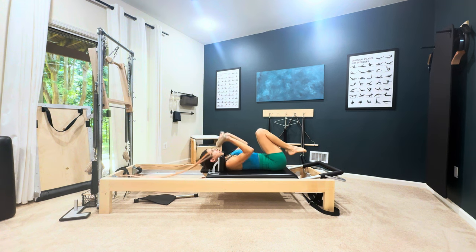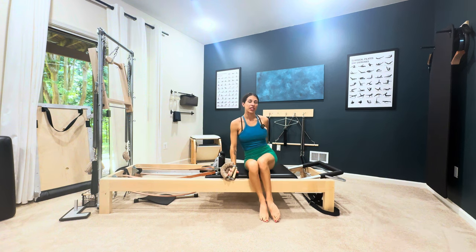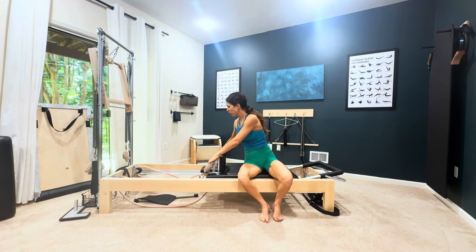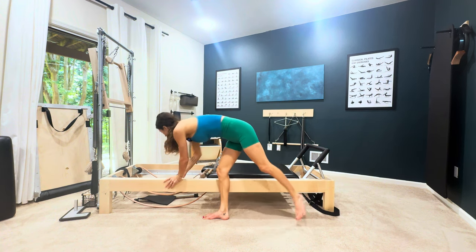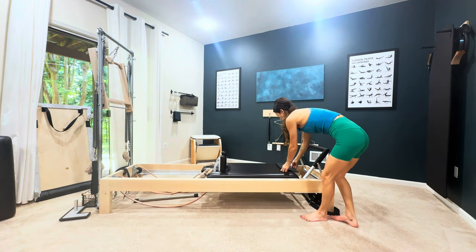Now if you're doing this after tendon stretch, I'll show you what you do. The tendon stretch comes after the long back stretch in the long stretch series and goes like this.